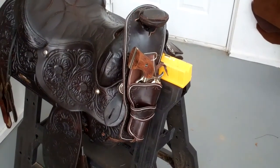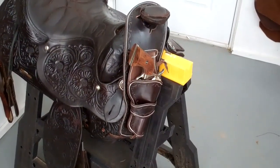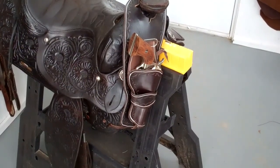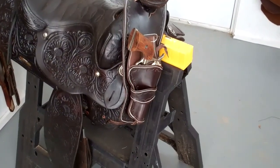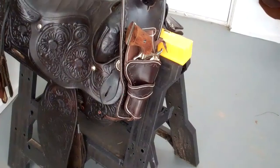Hi, this is Richard Black. Today we're going to make a little bit more complicated leather project. It's for my western friends, equestrian friends, hunters — those of you that like to have a pistol on your saddle when you're riding. It can be secured to your saddle within easy reach.